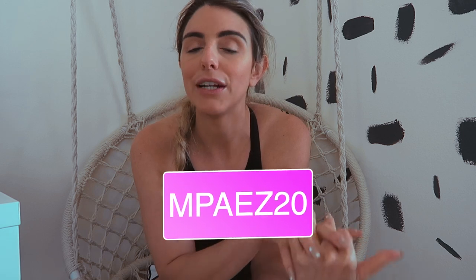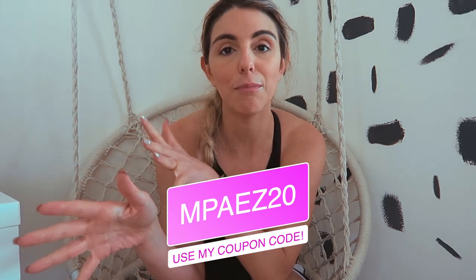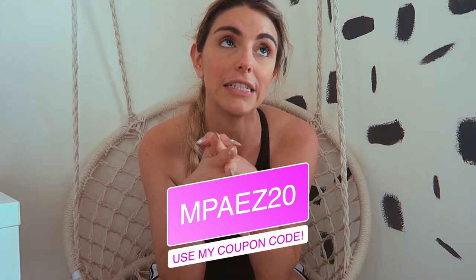Hey guys, welcome back to my channel. I am part of team Carbon 38 and have been for a while. All of this that I bought comes from my own money — I don't get free stuff from them at all. When you guys use my code I do get a small fee percentage, but it's to buy clothes so I can do reviews like this for y'all. I think they're a great company with so many great designers.